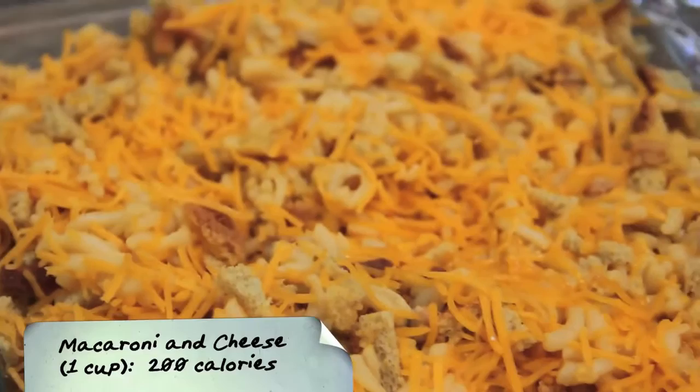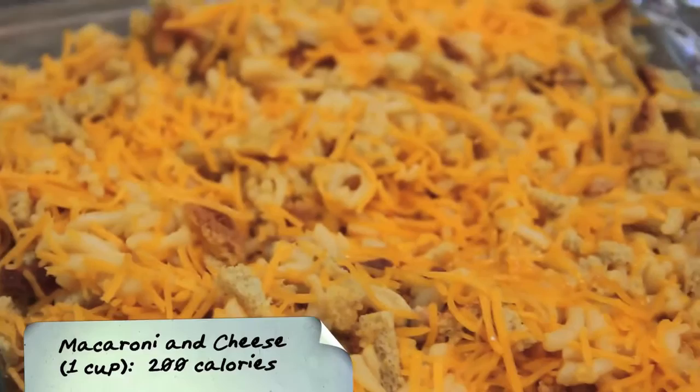Don't care whether you're young or old, let the good times roll. Don't sit there mumbling and talking trash — if you want to have a ball, you've got to spend some cash. Let the good times roll.